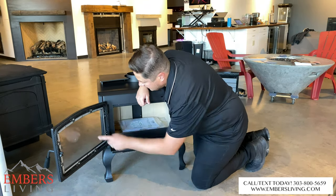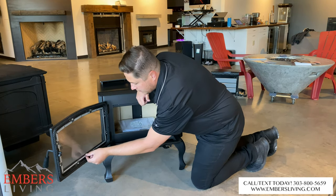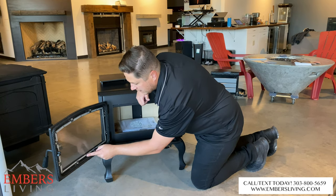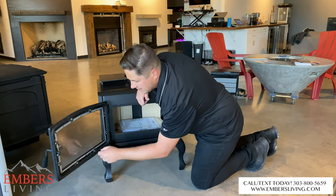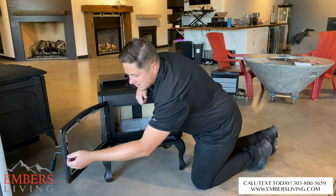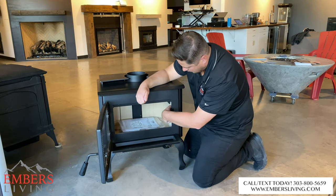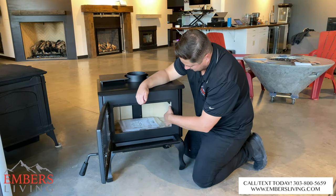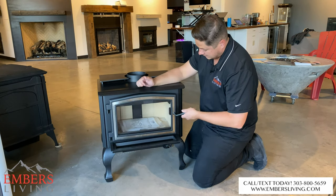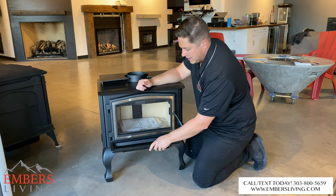One thing I noticed is I like how around the gasket on this glass they've framed it in with a little bit of metal framing, which I think will help with longevity. Also, the way this panel is set up where it closes — they've sort of enclosed this latch system to protect it from the fire, so I think it's going to hold up a little bit longer than normal, which is pretty cool.